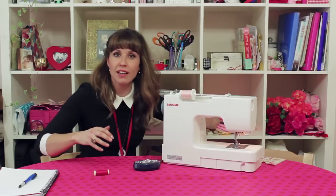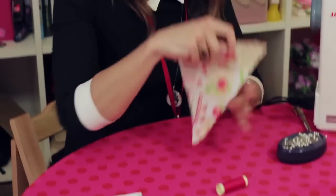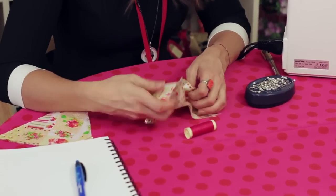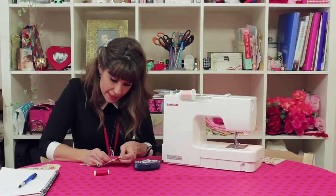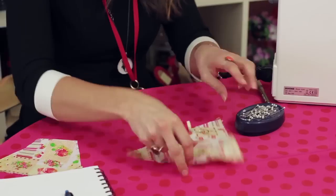First thing you need to do is cut out the flags. If you're going to use my template, they'll look a bit like this. When you've got all the flags you need, start pinning them together, right sides together. So the fabric that you want to see on the outside of the flag needs to be inside each flag — pin them, just two pins either side, in the shape of a V.